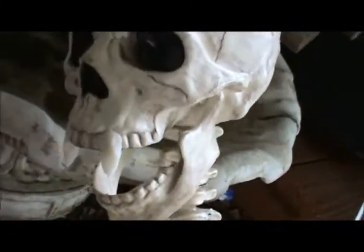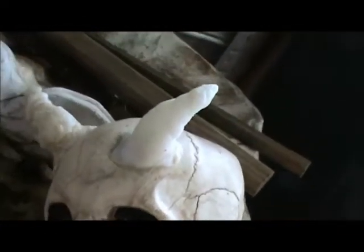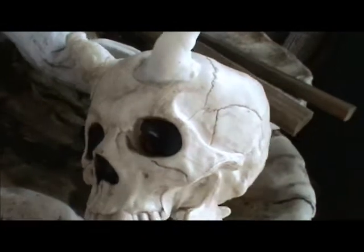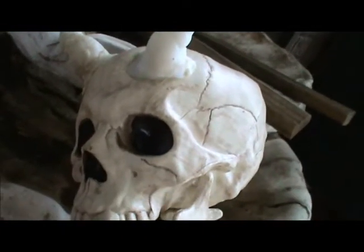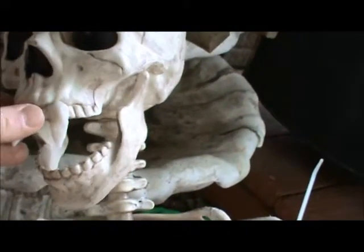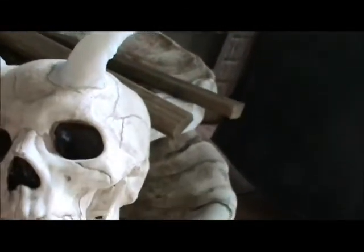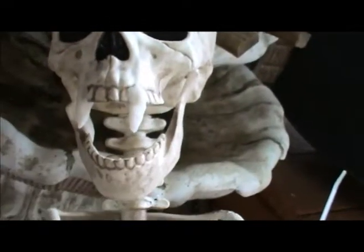The first thing I've done to this guy is give him some teeth and some horns. I made the teeth and the horns all out of something called Instamorph, which is a low-temperature melting beaded plastic. You can make all sorts of fun things out of Instamorph, so if you haven't played with it yet, I highly recommend it.